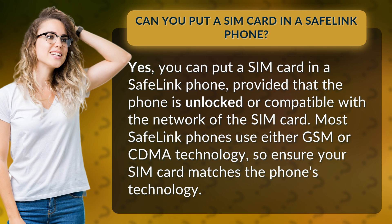Most Safelink phones use either GSM or CDMA technology, so ensure your SIM card matches the phone's technology.